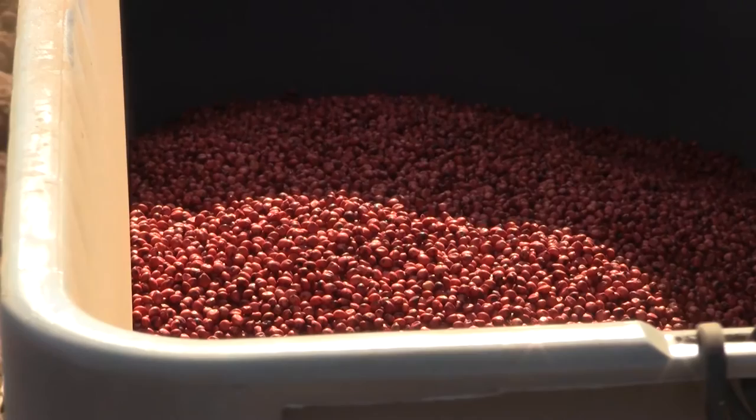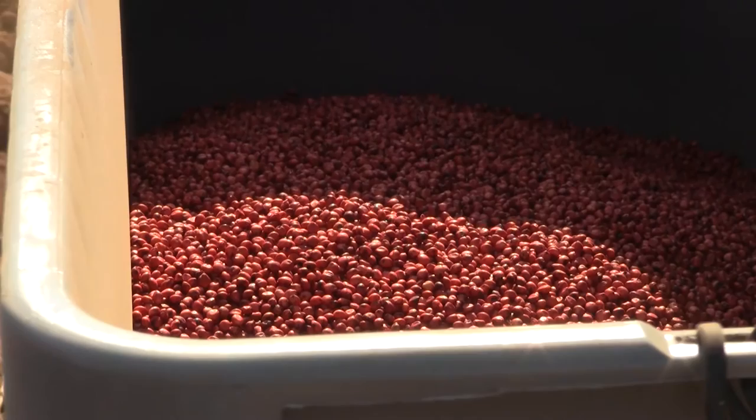The fourth thing to consider is seed treatments. Any of the seed treatments being sold for insect control do a good job of controlling the sugarcane aphid for about 40 days. That's particularly important if you're planting late, because with late planting there's a greater likelihood of the sugarcane aphid infesting the sorghum at an earlier growth stage, so that 40-day window can be very valuable.